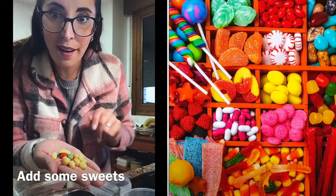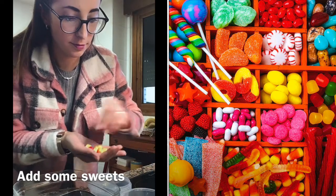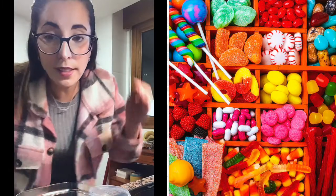My favorite part! Now we add some sweets, and we put it back inside the fridge.